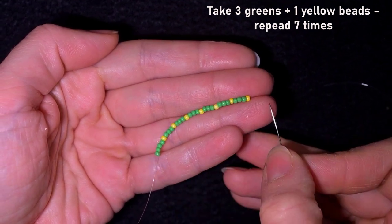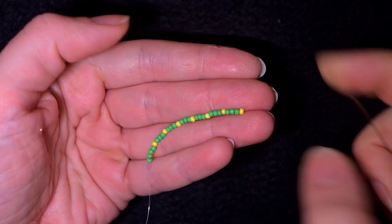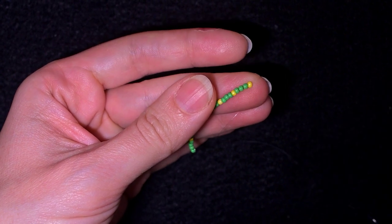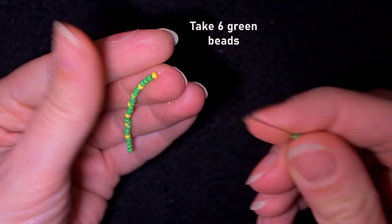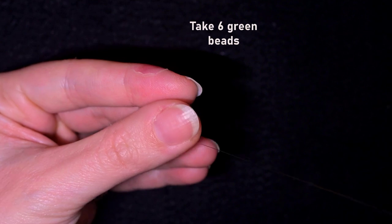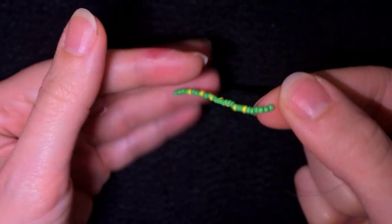I have the sequence of three greens and one yellow repeated seven times in total. After that I need six more green beads, and I'm sliding those down. Now I have my full base strand.